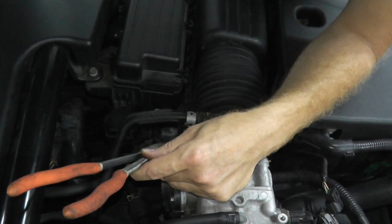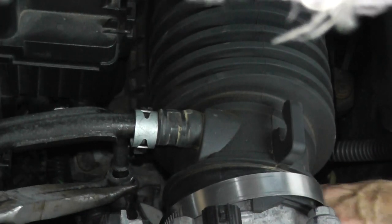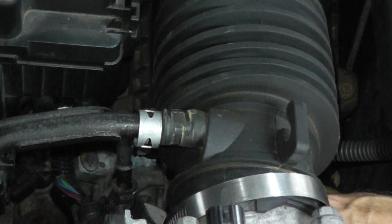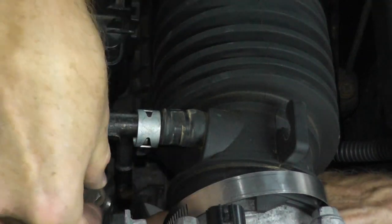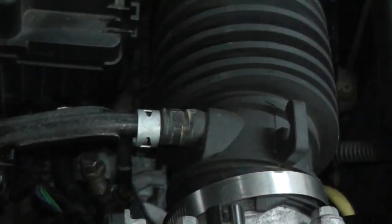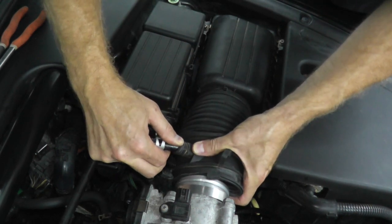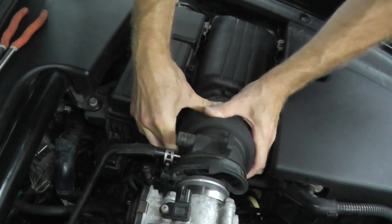With the pliers I'm just twisting and then pulling with my left hand. Wear safety glasses because sometimes the coolant will squirt up. There's not too much coolant, then pull back on the boot. If your boot is old, chances are it's going to crack — but fortunately you can find replacement ones inexpensively online.